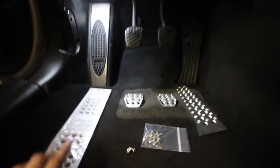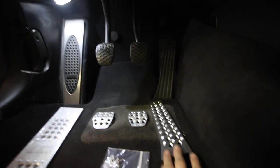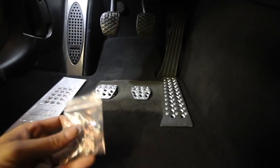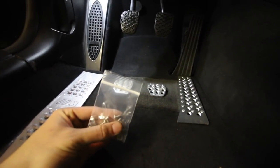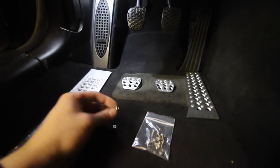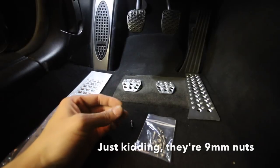Here's what the kit includes. You've got your dead pedal, clutch, brake, and then obviously gas pedal over here. It comes with your hardware, so you're going to have some self-tapping screws on the gas pedal, then some screws, there's also a washer in there, and an eight millimeter nut that's going to be on the back.